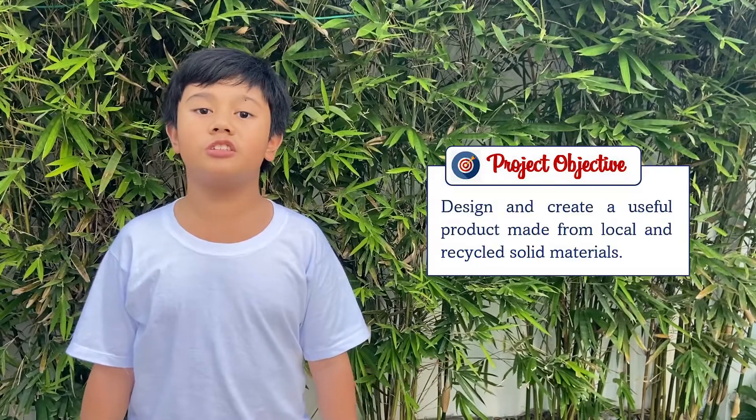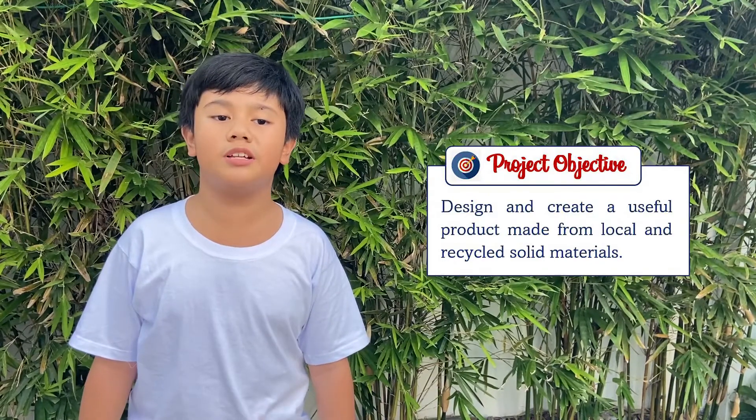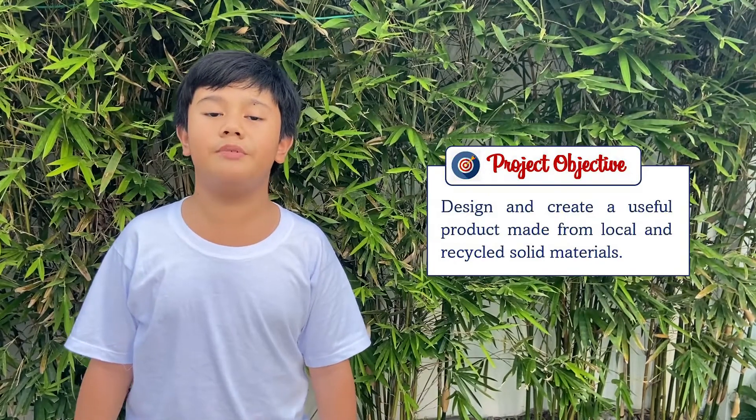For this video, we are asked to do a documentary about the usefulness of recycled materials. With that, we need to design and create a useful product made from local and recycled solid materials. But what product can I create that is made from recycled materials and at the same time can be useful to us?